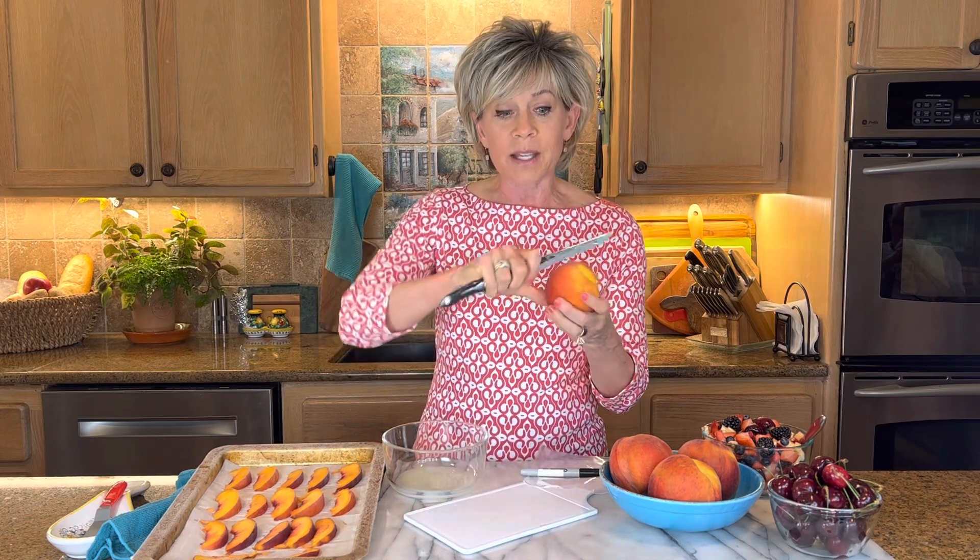You take a peach and you wash it off. If preferable, if you can get the cling free or free stone where it doesn't adhere to the pit, it's easier. You don't have to — it's just easier. But literally, all you do is start making slices after you rinse it off and pat it dry. You just make these big slices.